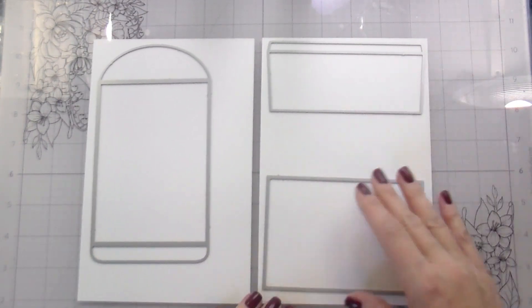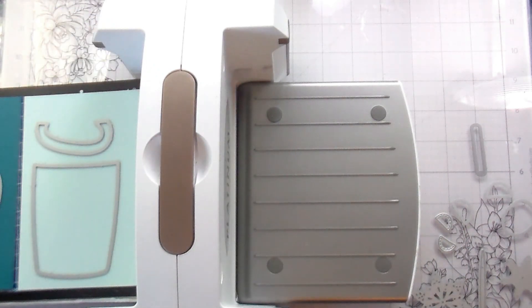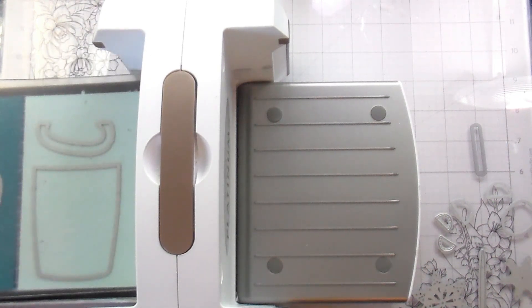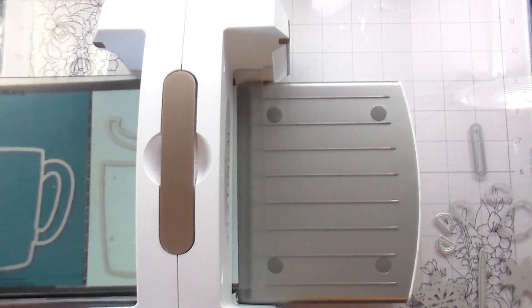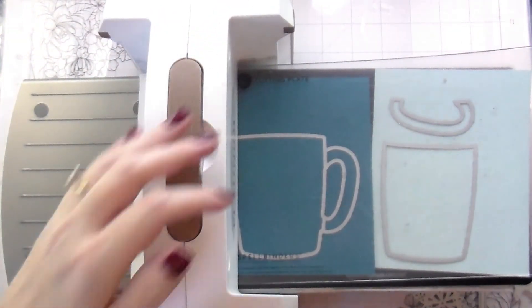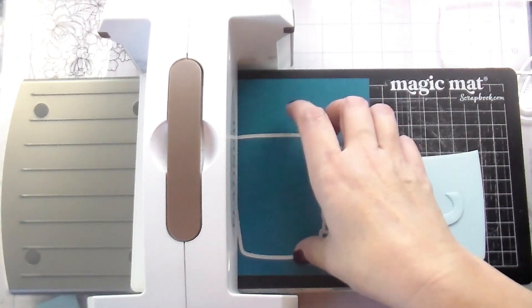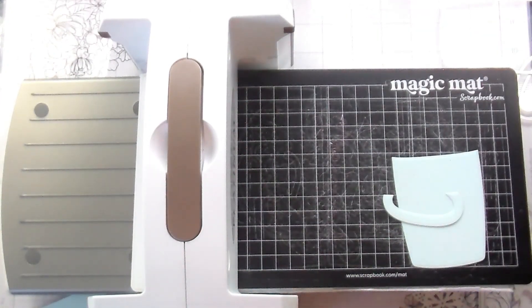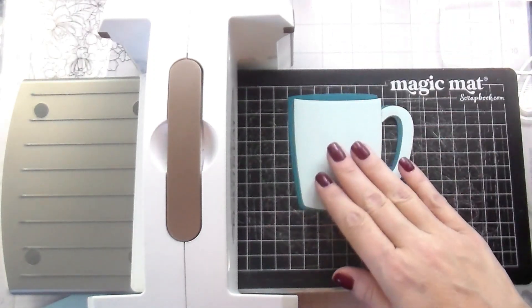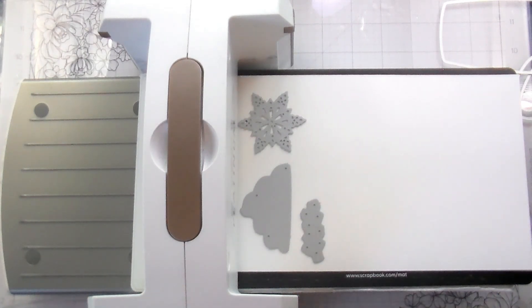This is an envelope set that you can build, and it also has layers. I'm using these in my real life — this is not just to make for a video. I'm giving these to my family because I struggle with giving gift cards and things because it feels very impersonal. But I have nieces and nephews and that's what they want — gift cards — so I thought it would be really cute to make these little envelopes to put their gift cards in.